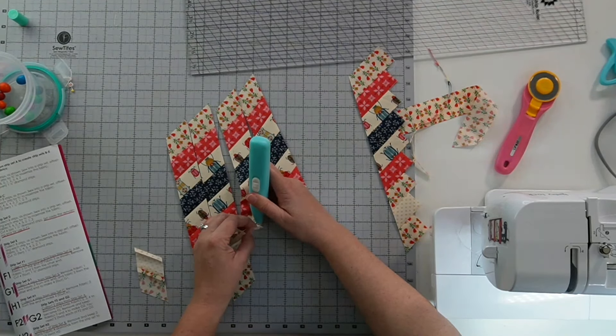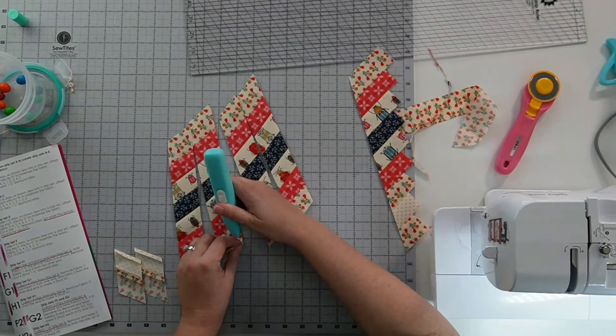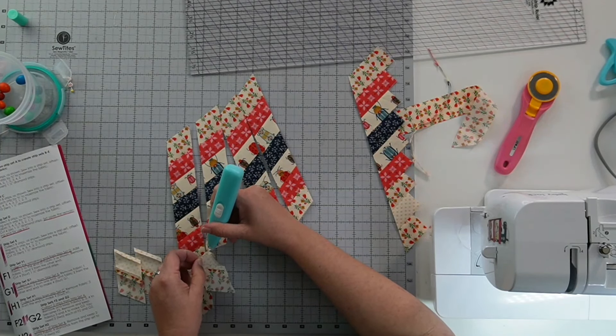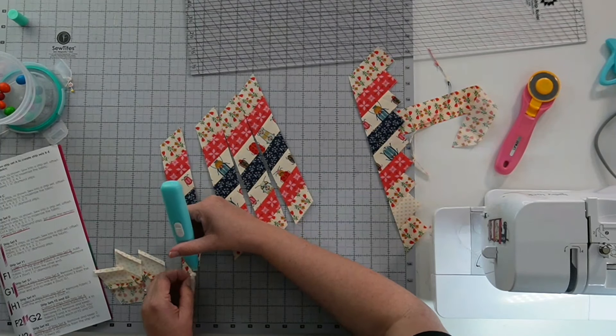These are sold by Heidi Pridemore of the Whimsical Workshop — I will link to her below. This is actually the fastest way ever to rip seams. You can totally use a standard seam ripper, but for ripping seams I love the Zippy Ripper. I'll link to her if you want a Zippy Ripper yourself.